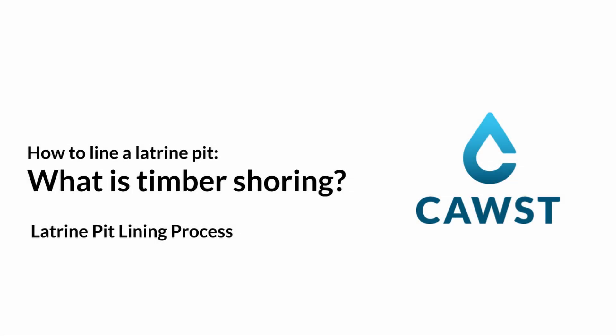In this video I will explain what timber shoring is and when it should be used, and will share some experiences from COST's timber shoring practice activity.